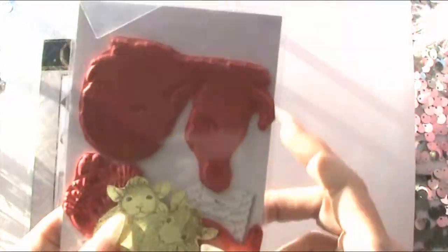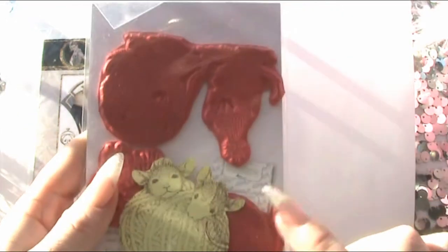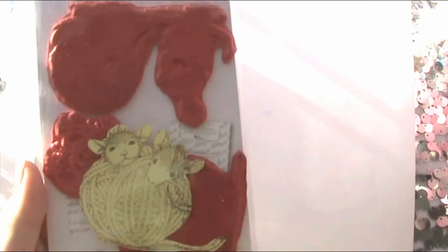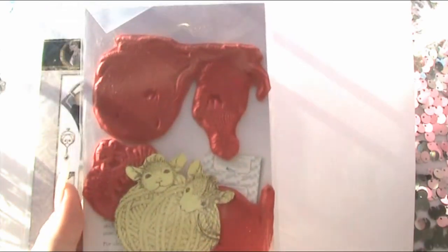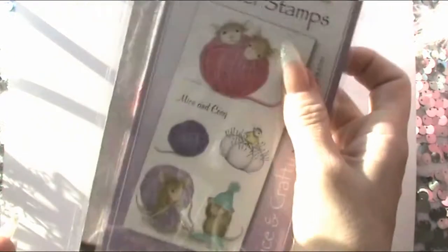Now these stamps come out a lot bigger than they appear on the front, and as you can see here I've made a mask which I'll show you why shortly. They're really really nice stamps to use, I really enjoy them, and obviously I love the fact that you get to colour them in.